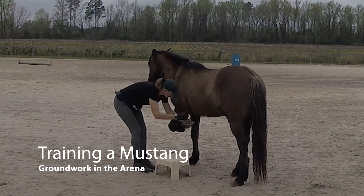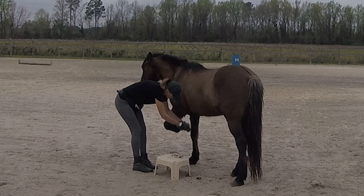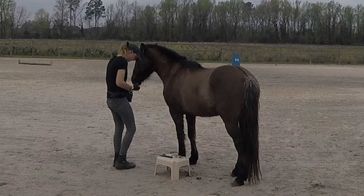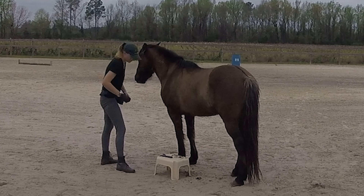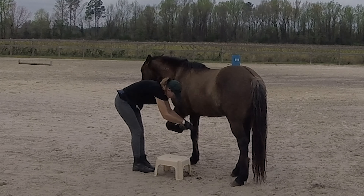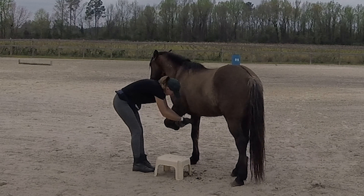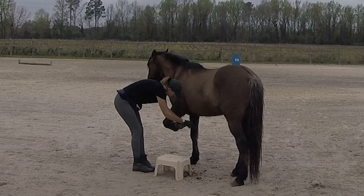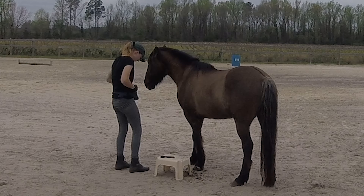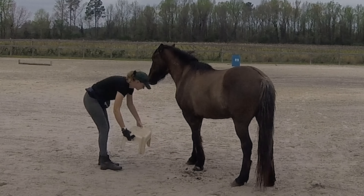Today I'm going to be doing the same kind of training I've been working on with Atlas, but we're going to be doing it in the arena. Atlas has been on here a few times — we went and worked over some obstacles — but I'm just going to start like a regular training day for him. I originally left him offline because leading is pretty new to him, so I didn't want to freak him out too much. I just wanted to let him settle and make sure he can move around if he wanted to.